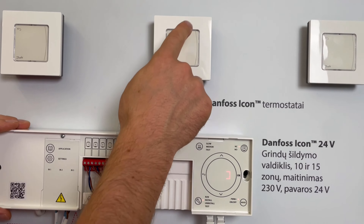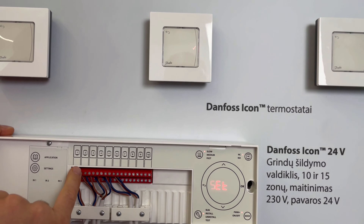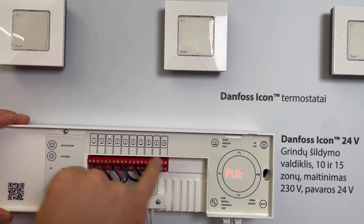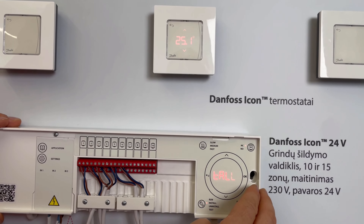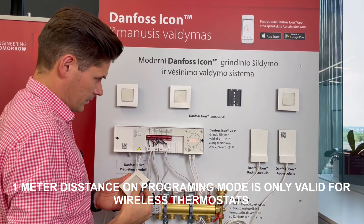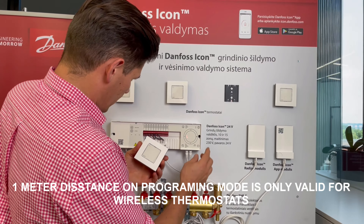Hello, I will show you how to program the Danfoss ICON wireless floor heating system. Everything is now connected to mains 230 volts. The thermostats are wireless with batteries already activated, so the thermostat is showing something. It is ready for installation, and the master controller is also in install mode and waiting for installation.